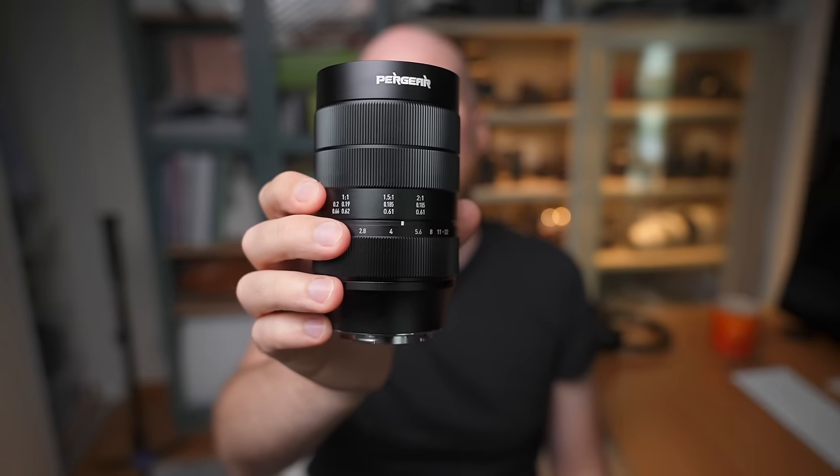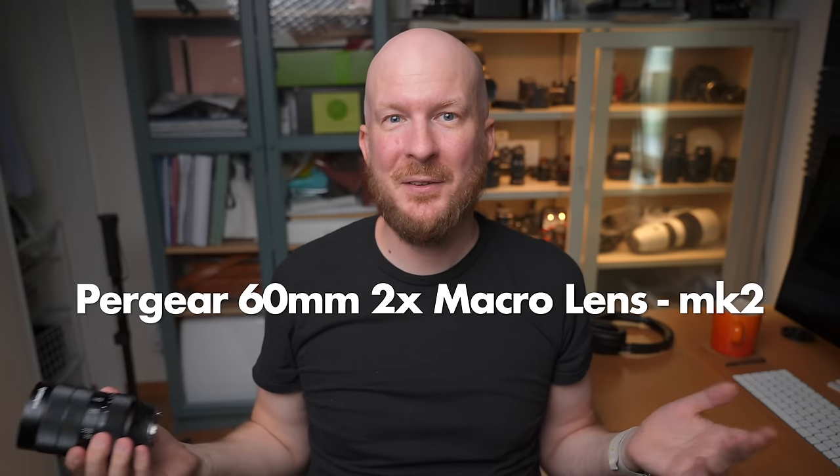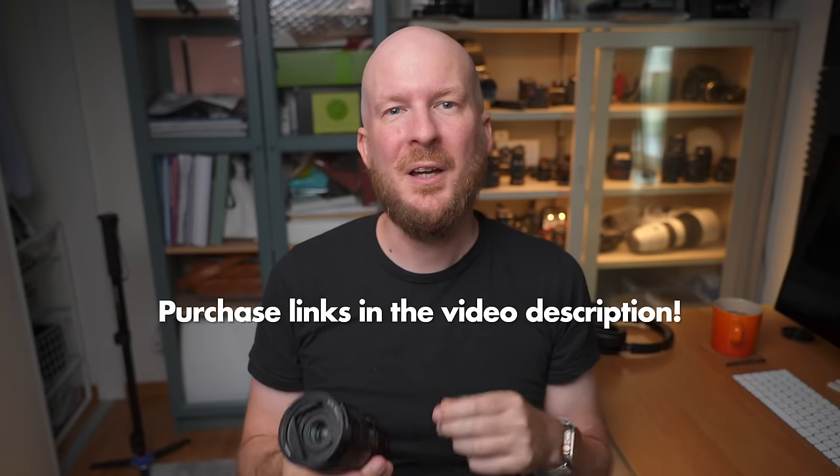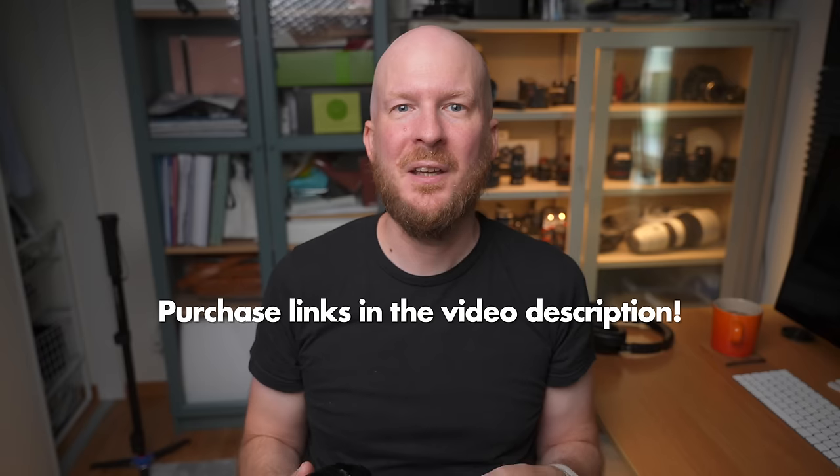Today we're going to look at the new Mark II version of the Pergear 60mm macro lens. The reason I find this lens interesting is that it could potentially be the world's best budget macro lens for only $200 with two times magnification. Now with the Mark II version it should also have full frame coverage, at least at macro distances. So let's go outside, do some insect photography with this lens and see how it does.